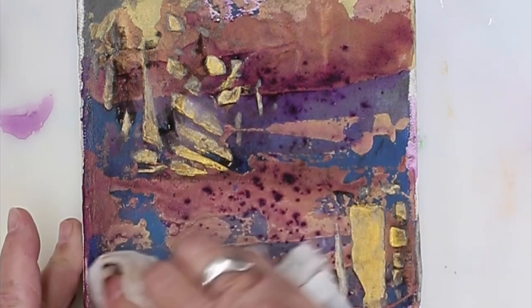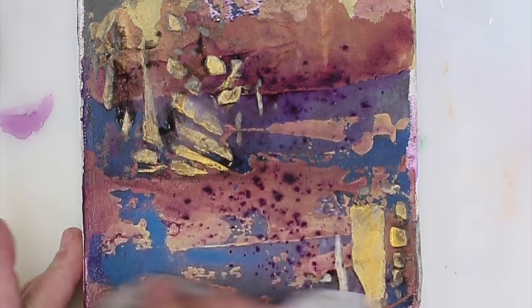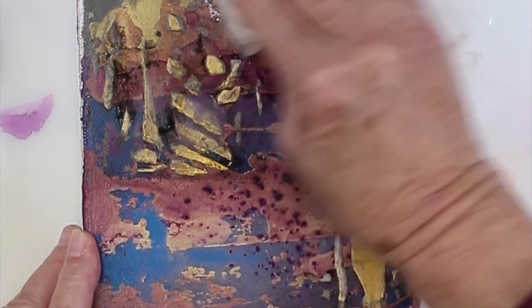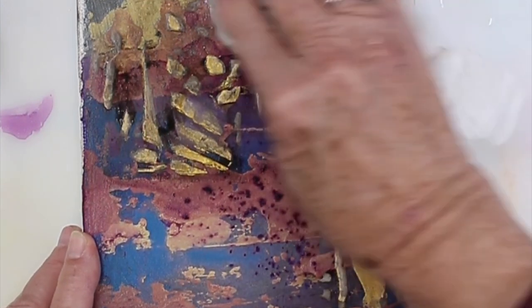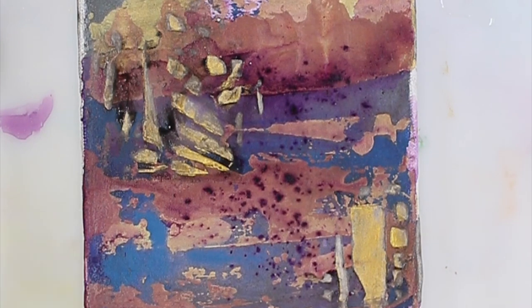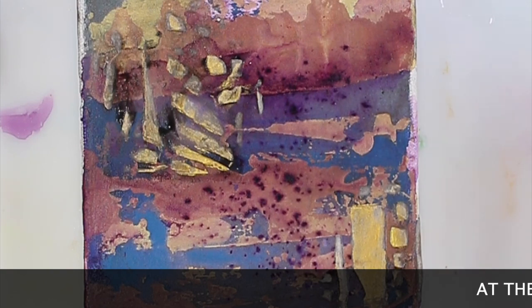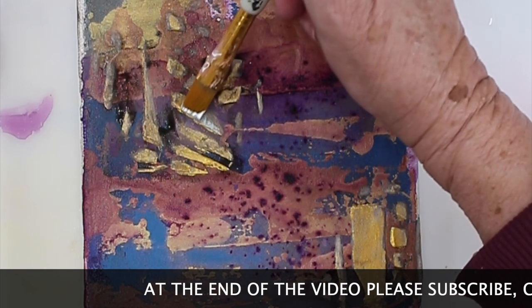Depending on how porous your undercoating is will determine what it looks like too. I did some texture on here and it's fairly porous, so I'm wiping a little bit more off than I normally would. I'll take some of this and just hit some of the high spots.